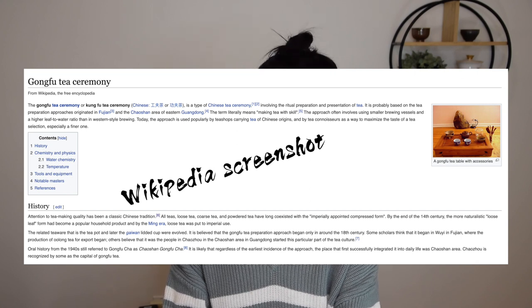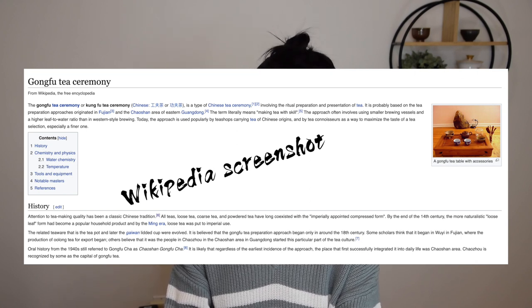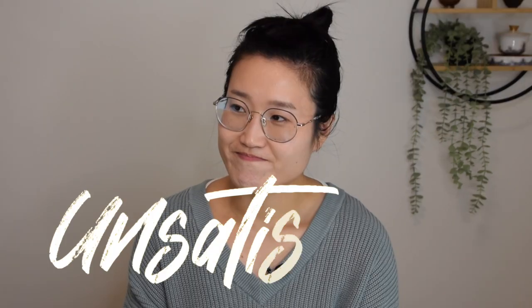If you search Gong Fu Tea, Wikipedia will probably be your first hit and it will be directed to the Gong Fu Tea Ceremony page. And according to Wikipedia, the Gong Fu Tea Ceremony or Kung Fu Tea Ceremony is a type of Chinese tea ceremony involving the ritual preparation and presentation of tea. Well, let's talk about Gong Fu Tea today.